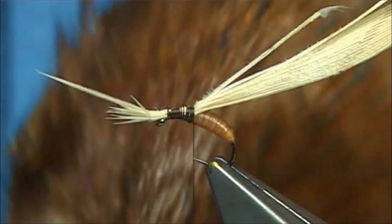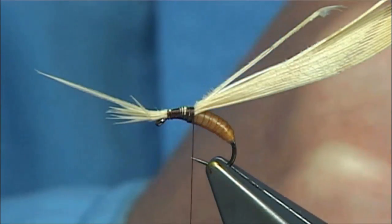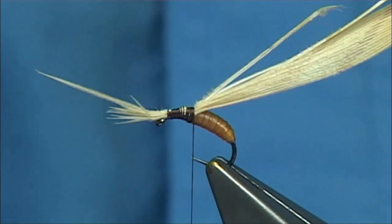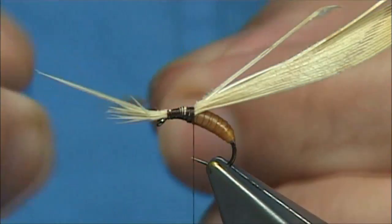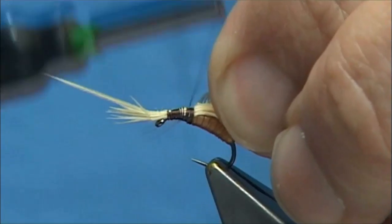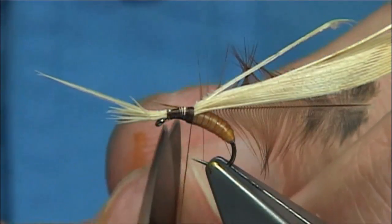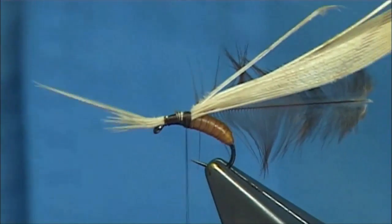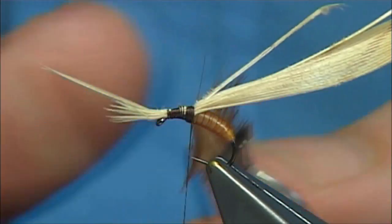Now the hackle — I'm just going to use a hen, a Chinese hen. It's a natural red or ginger. You want one of the smaller feathers. You can leave this hackle off if you want, but it works — I like it. It gives an impression of the legs as well as part of the wing case. Tie it in by the tip, to the side, turns down to the tip of the hackle. Put a wee bit of wax on there. I'm going to use my hackle pliers — a small pair of hackle pliers, ideal for these small hackles.